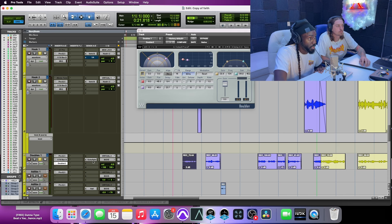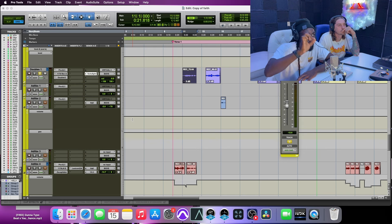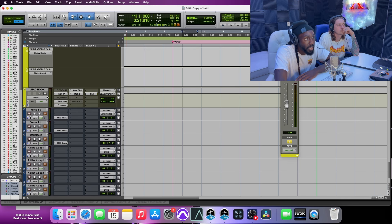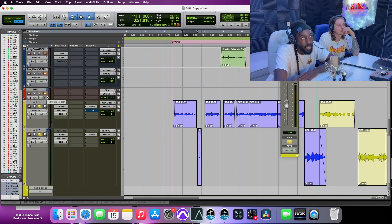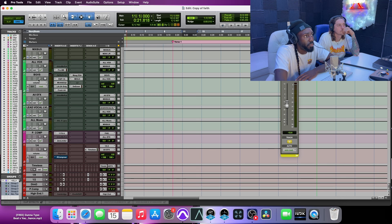After that, simply some reverb to give it space and depth. The routing is important too: leads go to a lead aux and everything that isn't a lead goes to a background vocals aux — they do not go to the same thing. They all hit an all-vocals aux at some point. The background vocal aux chain starts with a Pro-Q — basically just a roll-off on lows and highs. I don't want too many highs in the background because it'll clash with the lead.